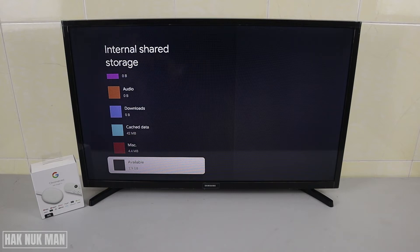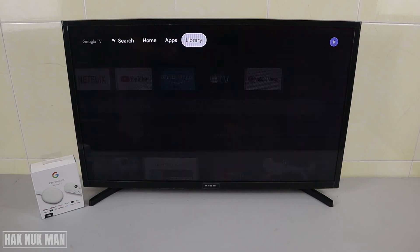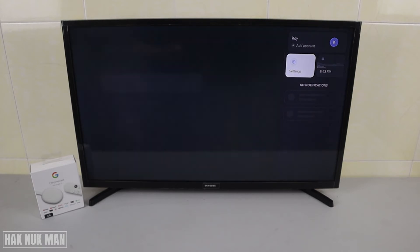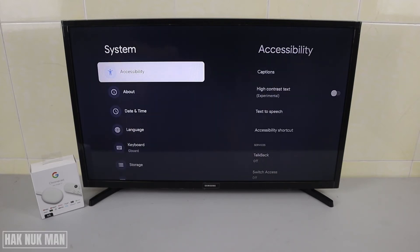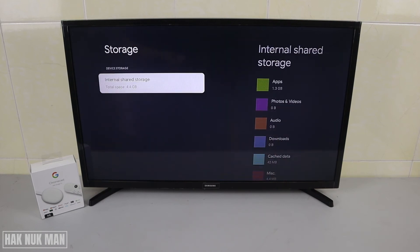Here is the available space — we have 2.9 GB. To check this, first go back to the home page, then press the right button and go to Settings. After that, go to System, and you will see the Storage option — just go to it and select it.